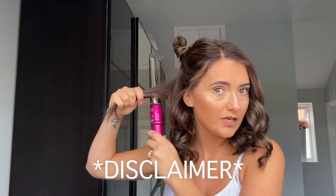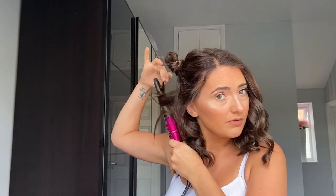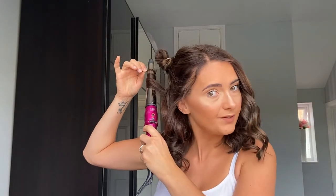Remember, if you are under age watching this video, please make sure a parent or guardian can help you with this. I'd put that out there just in case I've got any young followers. So I'm just going to go ahead and do that to the rest of my hair.